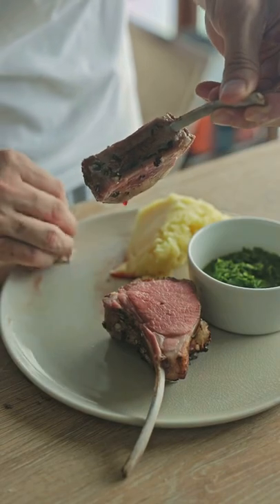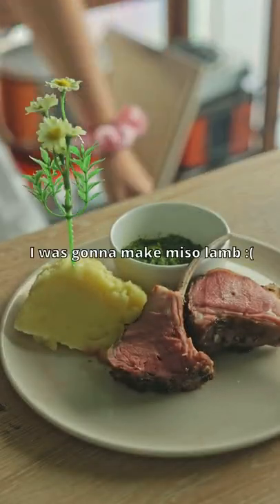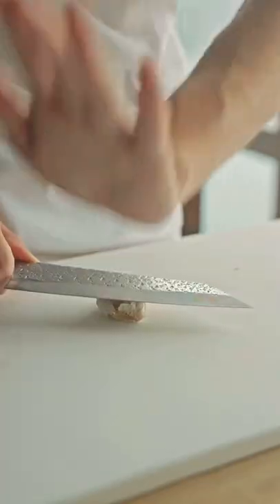Okay, let's mix lamb with mint sauce. I actually didn't know mint sauce existed, but my girlfriend was like, no, lamb has to go with mint sauce, so I was like okay, fine.